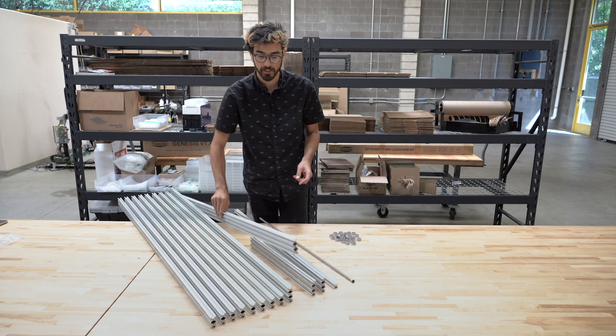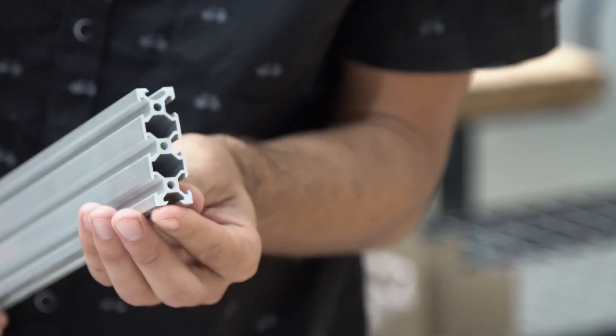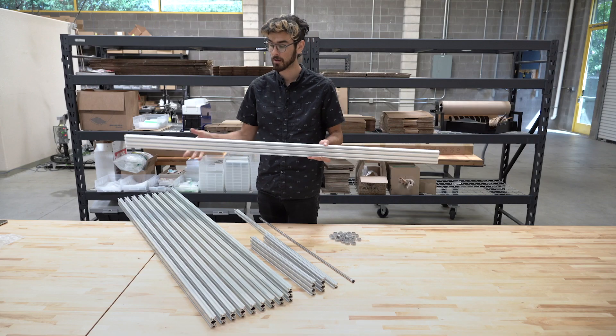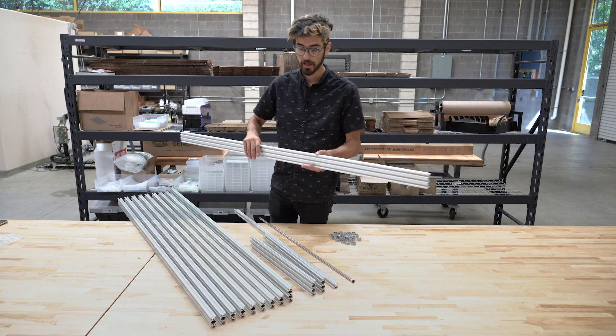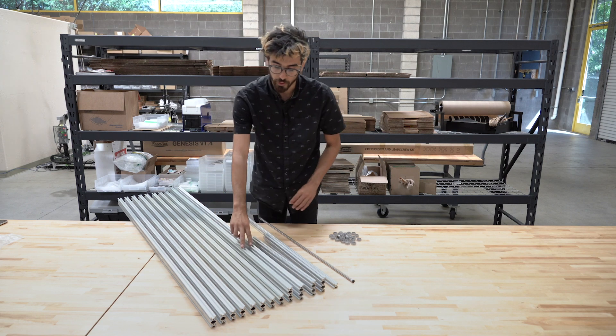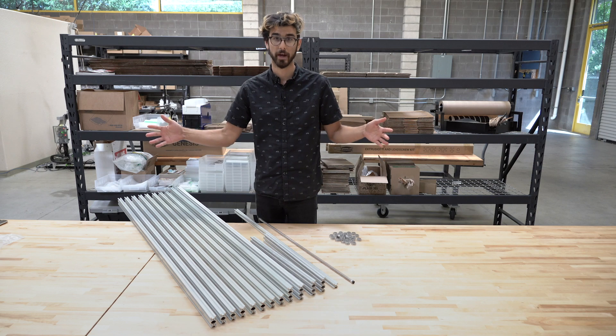In the FarmBot Genesis kit, we include one gantry main beam — again of the 20 by 60 millimeter profile — and it's 1500 millimeters long to create a 1500 millimeter wide gantry. In the XL kit, we include two of them, and these are joined together with a gantry joining bracket that allows for a three meter wide gantry.